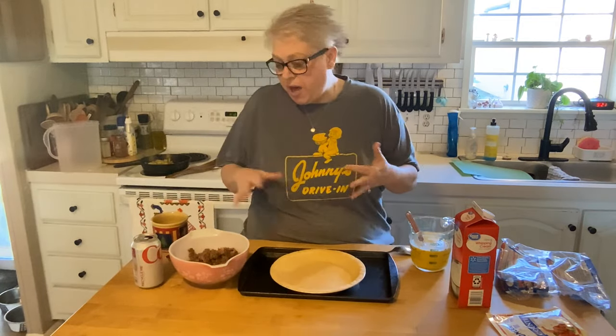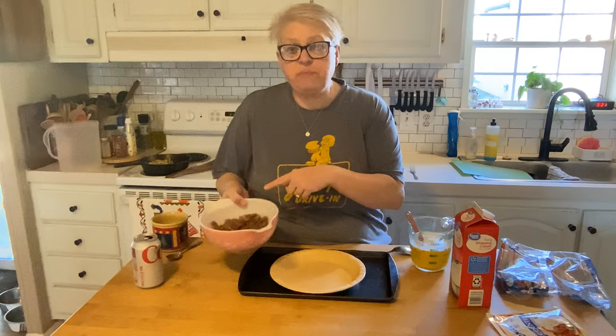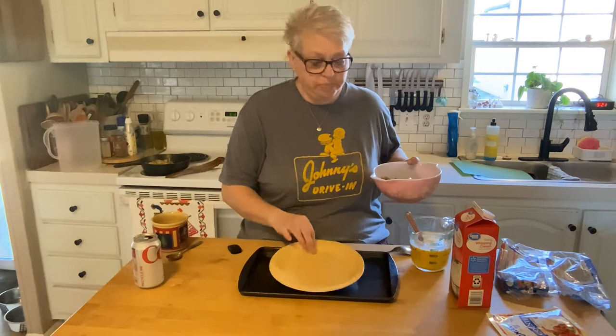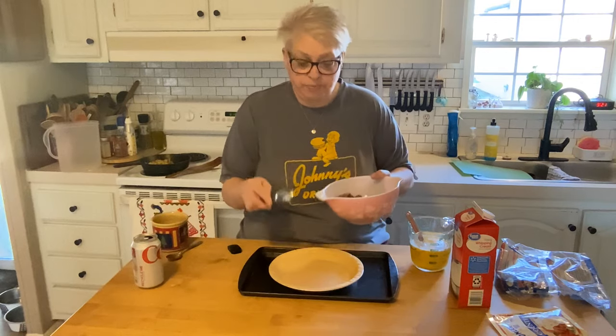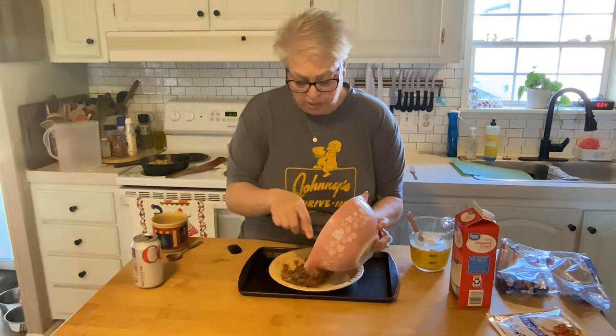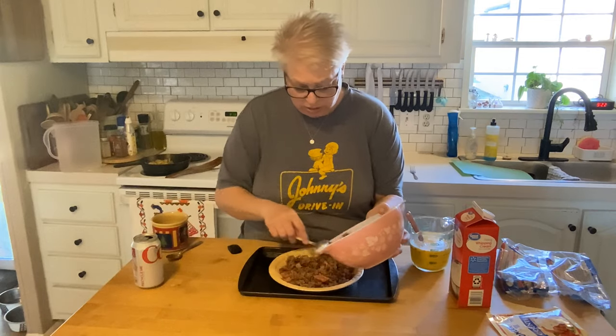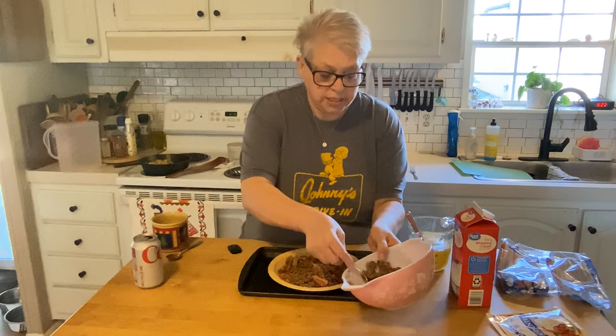So what's in our hillbilly breakfast pie? You can choose your meats. I've got a half a pound of sausage and some cooked bacon, and I have a frozen pie shell. My directions on the pack said to put the stuff in frozen. So we're going to add that meat right into our pie crust. I did season my meats as I cooked it.